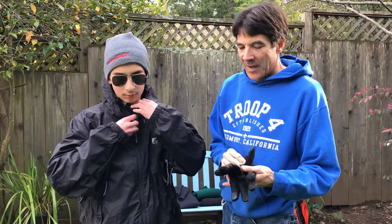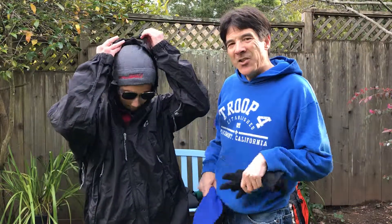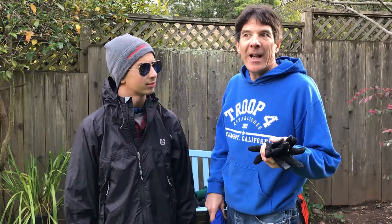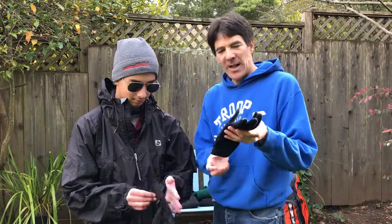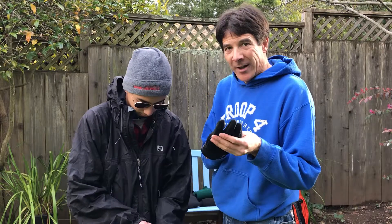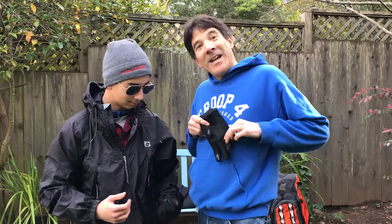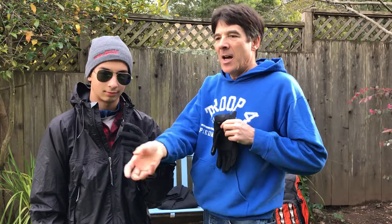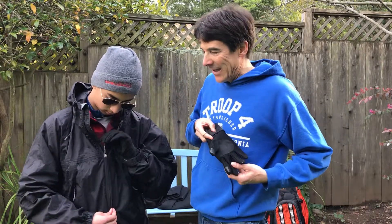Now let's look at the hands. We have several different things to use on the hands, and they're all interchangeable depending on how cold your hands are or how hot they get. These are liner gloves — go ahead and put that on. Liner gloves are very important because you will need to do things with your fingers: unzipping things, tying things, packing things. You can't use mittens, and you can't use really thick gloves, so you need some nice liner gloves.